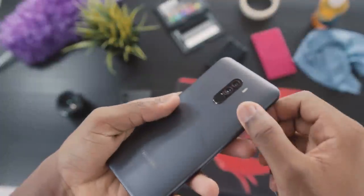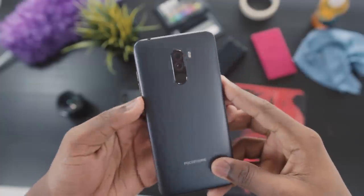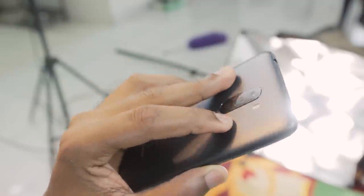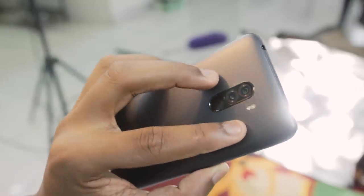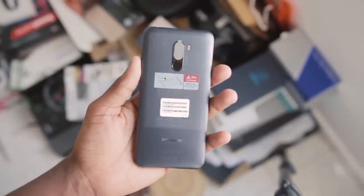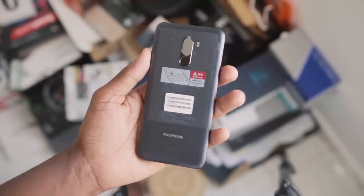Starting off with build quality — it has a polycarbonate build that isn't actually that bad. Polycarbonate is plastic, but it is higher quality plastic and not the cheap-feeling kind. The Pocophone F1 is actually lighter than I thought, especially given the big battery. It's also not glossy, but it can potentially scratch, so that's something to look out for. All in all, I don't mind the plastic as it's something they probably had to sacrifice to keep the price low.